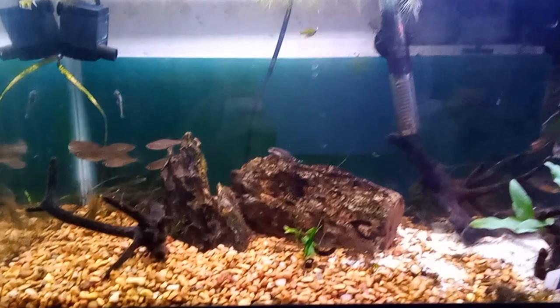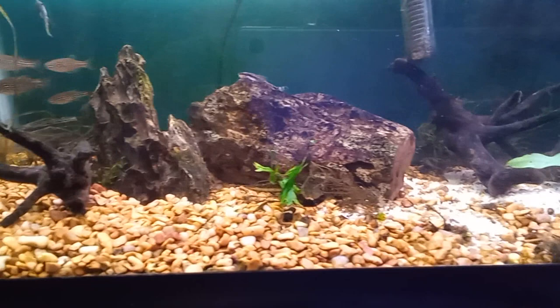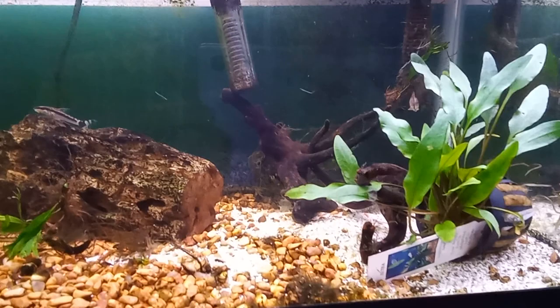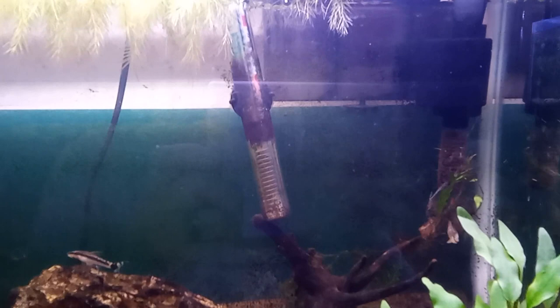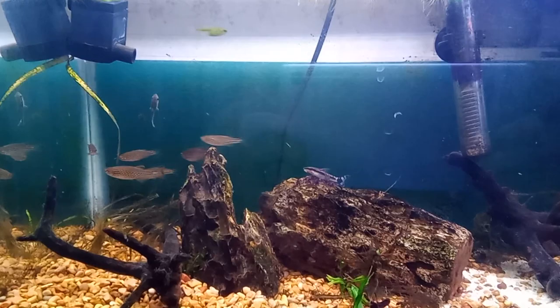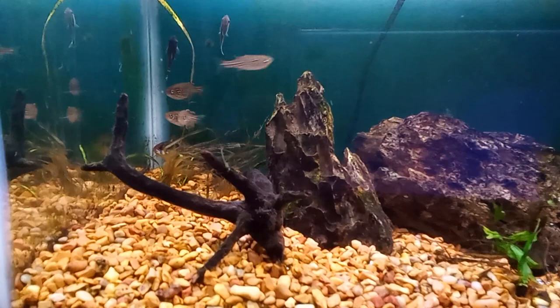This is a 10-gallon aquarium with a substrate made of gravel, and we're going to discuss that plant in the back corner. There's a little bit of aquarium sand, an un-potted plant placed here for temporary storage. There's a standard heater and a hang-on-the-back filter with some floating plants. Inside are some danios, some otos, and a twig variety of java fern.